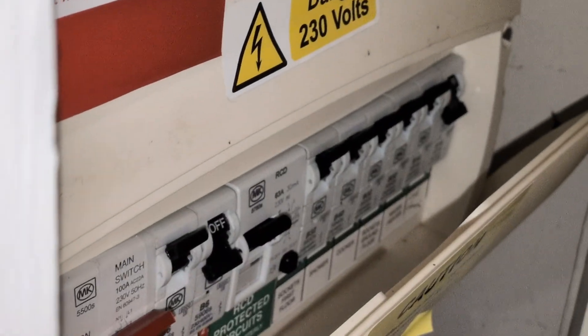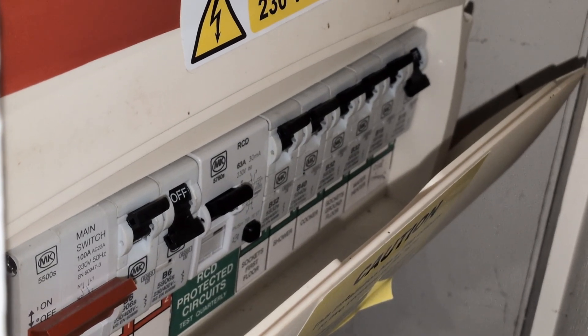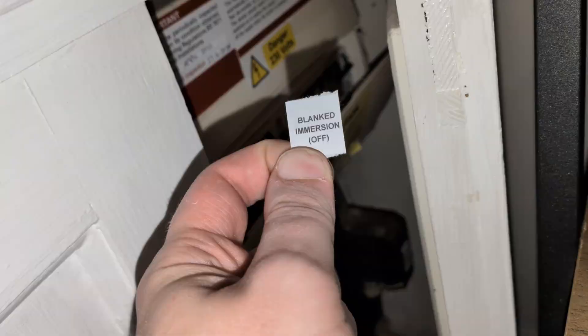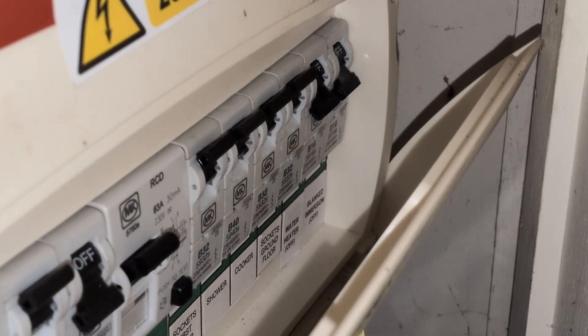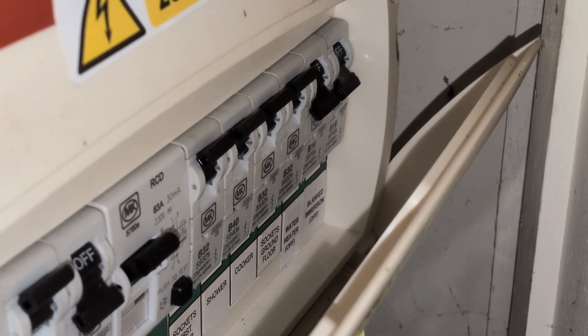You should also update the label on your consumer unit by adding the word 'off' or 'spare' to the description in a printed form. And unless you're also blanking off the switch on your consumer unit or disconnecting it entirely, remember to keep the switch in the off position so that the outlet remains isolated.